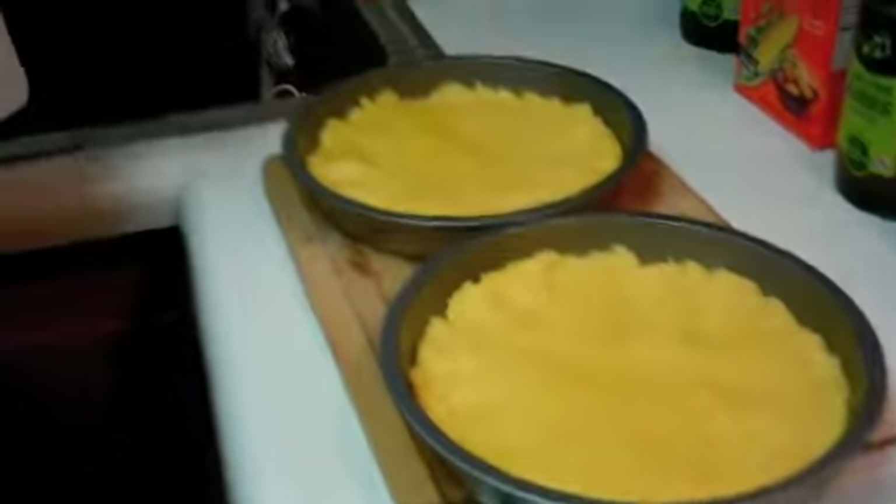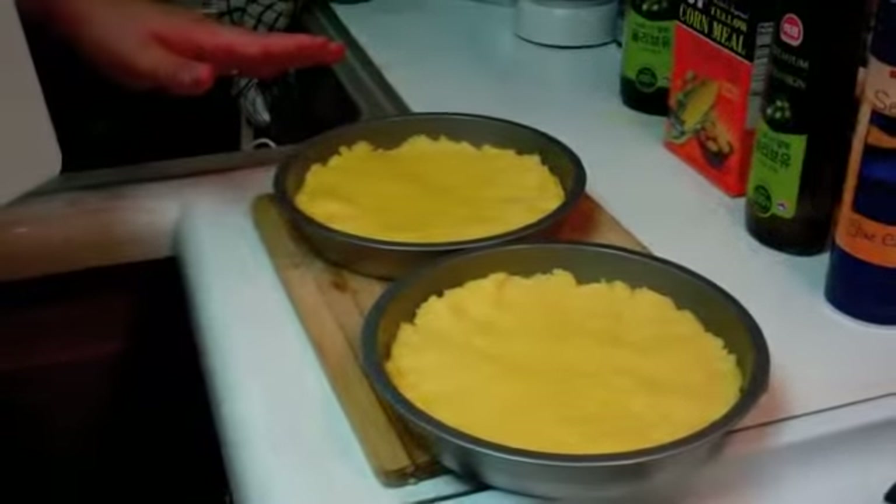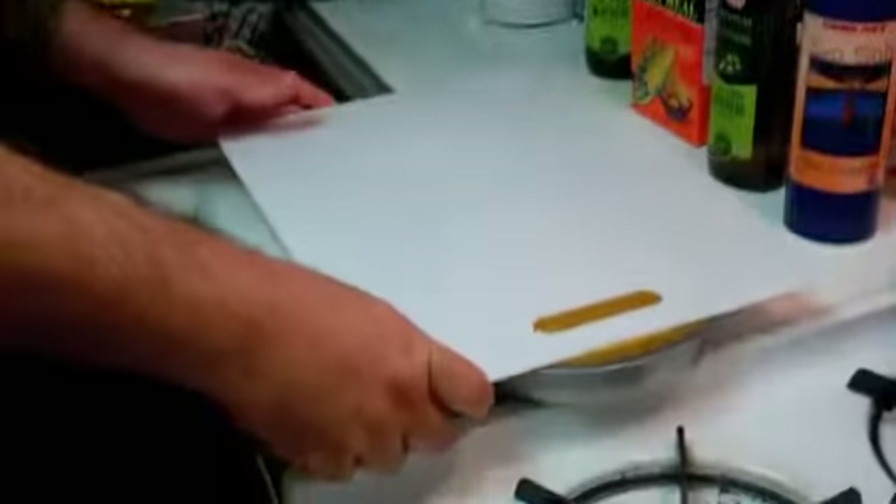We've taken our polenta out of the pot, poured it into the pie pans nice and even — about three quarters of an inch tall inside each. We're now going to cover them and put them in the refrigerator. Ideally you want to do it overnight, because the longer it refrigerates the firmer it gets and the easier it is to handle. We need to keep them in for at least two hours — don't refrigerate for less than two hours and expect to cut them into something manageable.